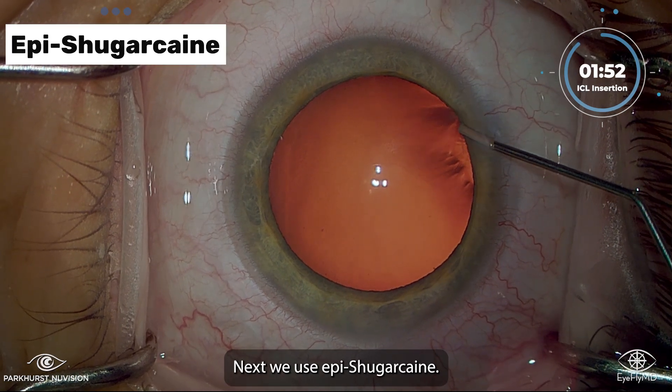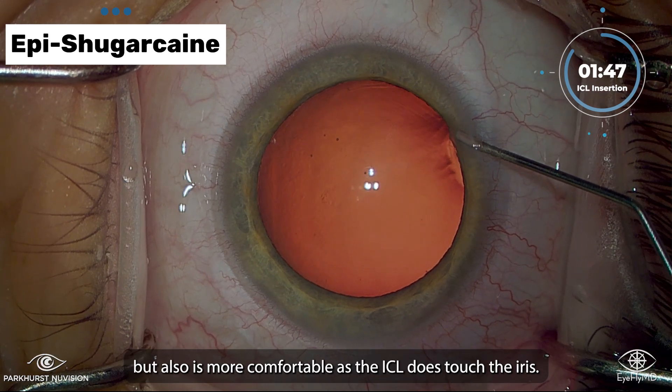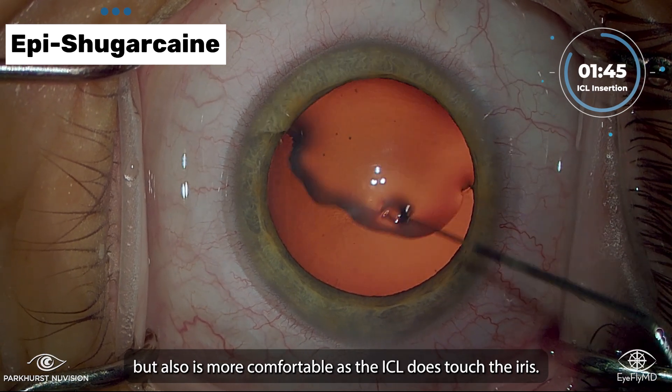Next, we use EpiSugarCane. This not only helps ensure adequate dilation through the case, but also is more comfortable as the ICL does touch the iris.